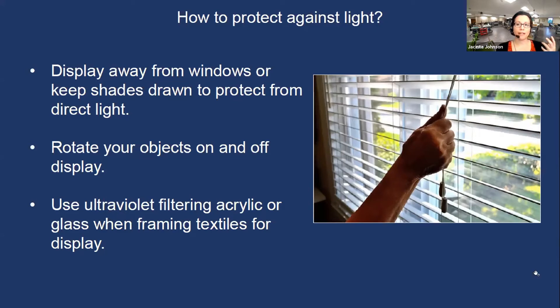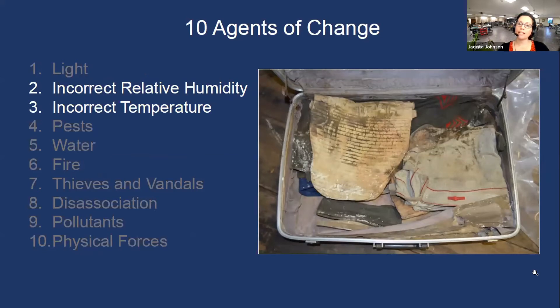Even if you have ultraviolet filtering glazing, you still want to minimize light exposure in general. Two other agents of change that relate to one another are incorrect relative humidity and incorrect temperature. Very high temperatures promote faster chemical reactions and faster overall degradation. Very low humidity can cause media to shrink, crackle, and become brittle. Very high humidity causes objects to take up more moisture and swell, and at about 65% or higher creates a good climate for mold growth — like this historic baseball uniform stored in a basement suitcase that developed a lot of mold.